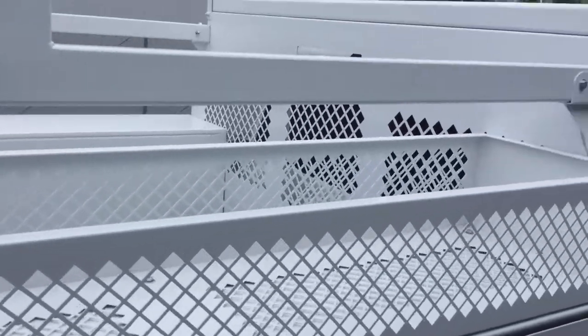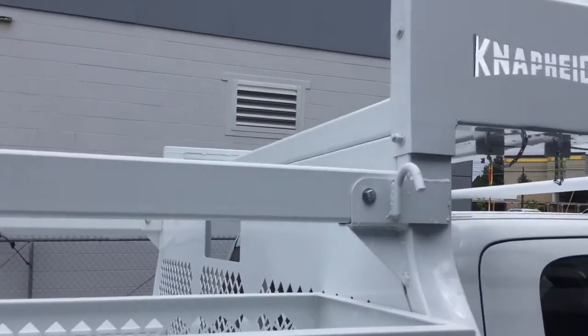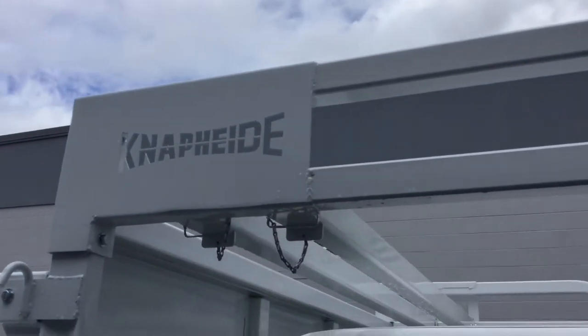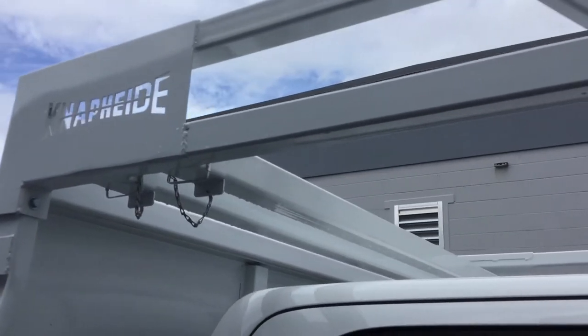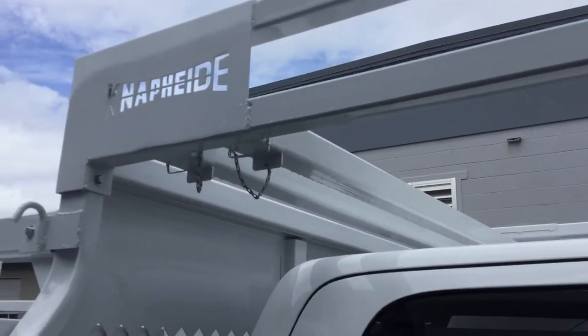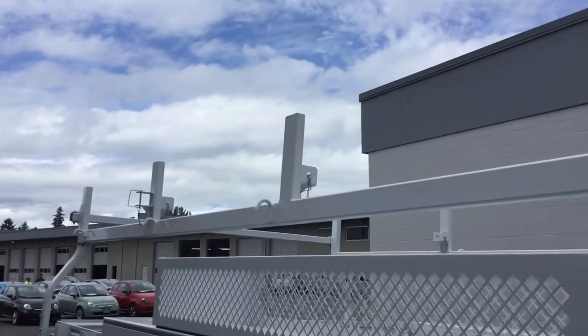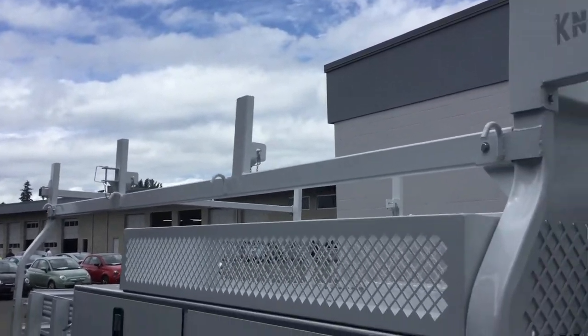Heavy-duty tie down hooks all the way around. There are your bars that can sit up over the cab, or you can remount them in the rear positions if you're obviously hauling cargo up on the heavy duty lumber rack.